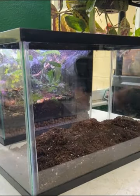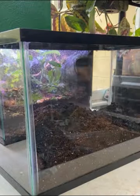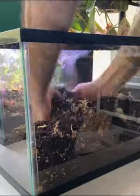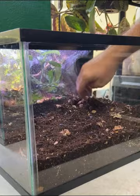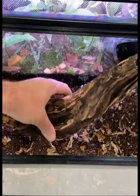Start off with a 10-gallon tank. I didn't use a drainage layer for this one — I didn't feel I needed to for the build. Add in some substrate, charcoal, and some sphagnum moss. A little bit of leaf layer to fluff it all up real good and get it all smoothed out. Get it all prepared for some hardscaping.